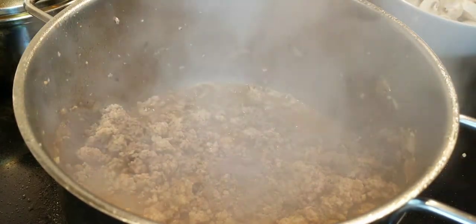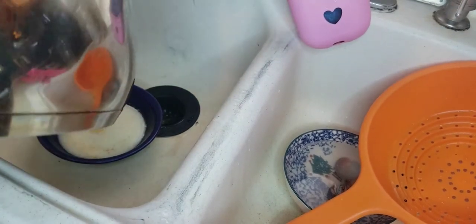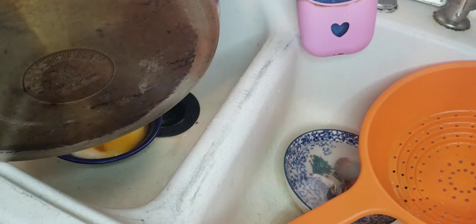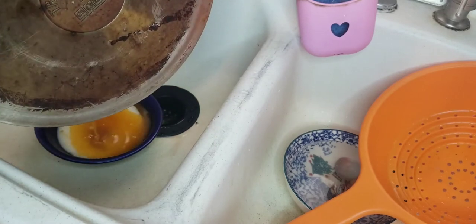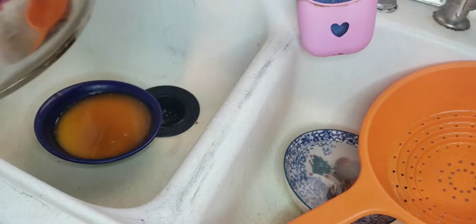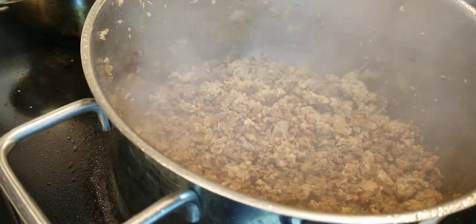You're going to start seeing the oil come out of the meat — that's fine, we've got a place for that. Just remember, don't pour it down your sink drain. Pour it into a disposable bowl or some bowl you don't care about, then let it cool off and dispose of it.